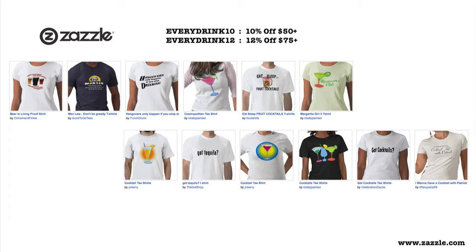This episode is brought to you by Zazzle.com. Millions of creators, buyers, and sellers. Billions of products. Use our code EVERYDRINK10 to save 10% off orders of $50 or more.